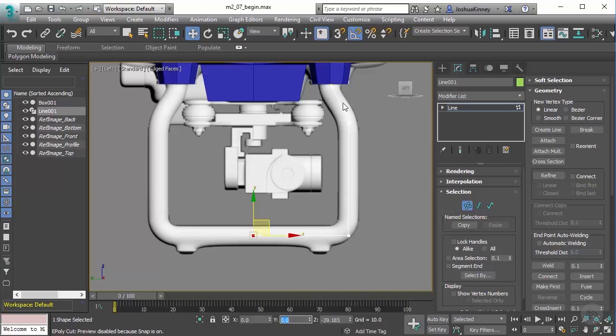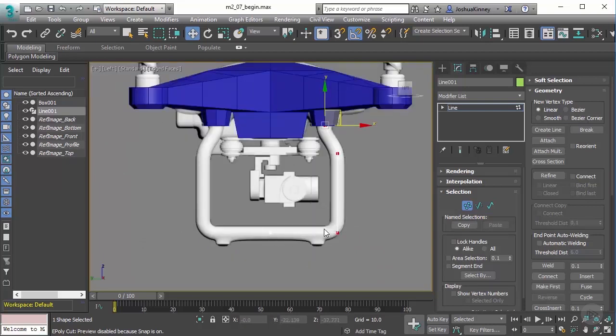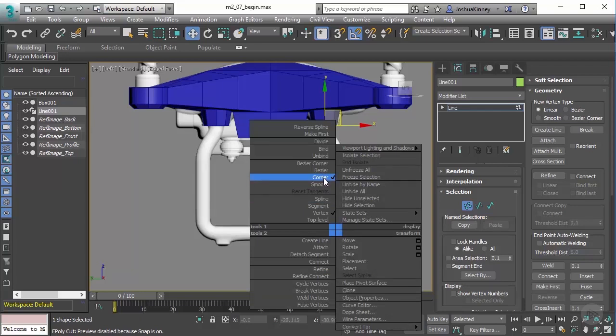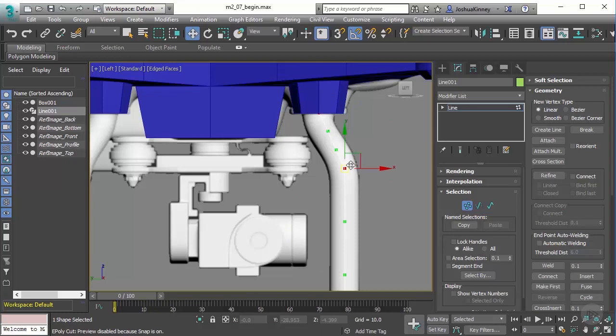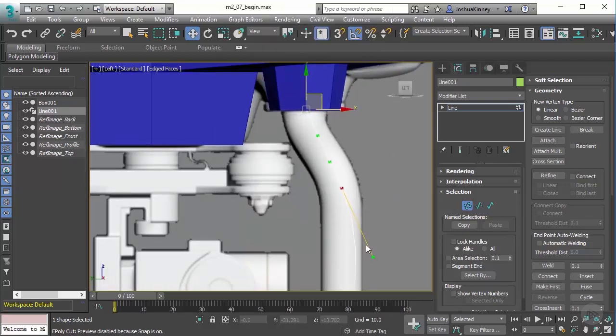Now that we have all these points in place, I need to curve it to match the shape we see. Let's select all vertices in the line except for this one, right-click, and convert them from a Corner tangent type — which gives us straight lines — to a Bezier Corner tangent type. Bezier Corner gives me handles I can move to change the shape, and it breaks the handles from one another so I can move each side of the line independently. If I right-click and go to Bezier, it locks the handles in a straight position and gives a nice smooth effect, but it doesn't allow breaking handles to create sharp edges. So let's convert those back to Bezier Corner.